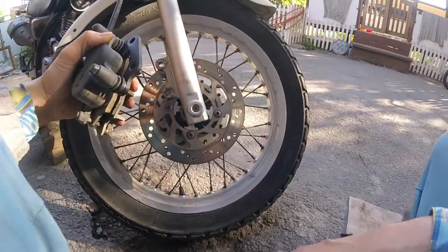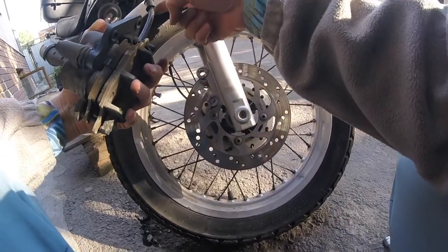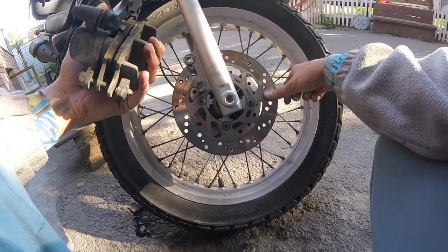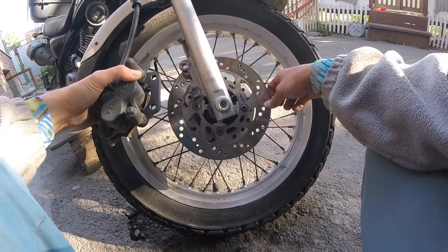Caliper is undone — you can see the oil residue, it's all here. Imagine if it was hitting the brake rotor — that wouldn't be good news.